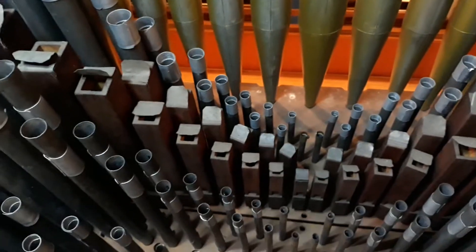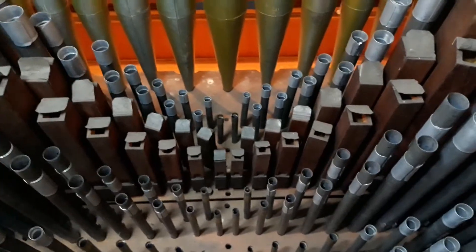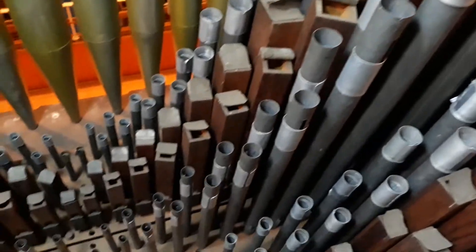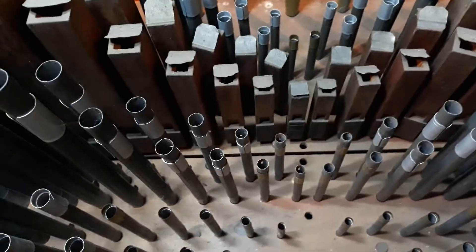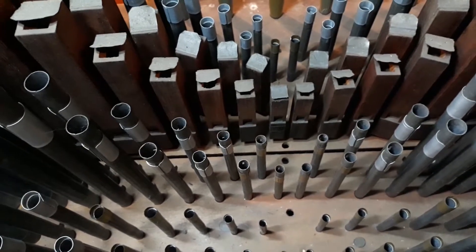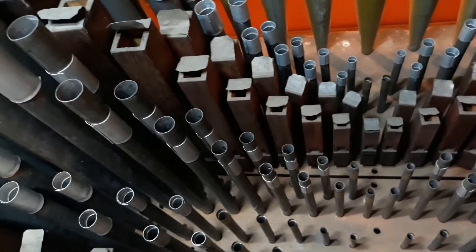I do apologize if this video is a bit wobbly, but I'm standing on a very narrow walkway and holding a light as well. The next rank we can see is the Gamba, which is an imitative string rank. You can see by what we call the scale, or the diameter of these pipes, it is very narrow, which makes it rich in harmonics and gives that stringy sound. I'll just ask John to play the Gamba.